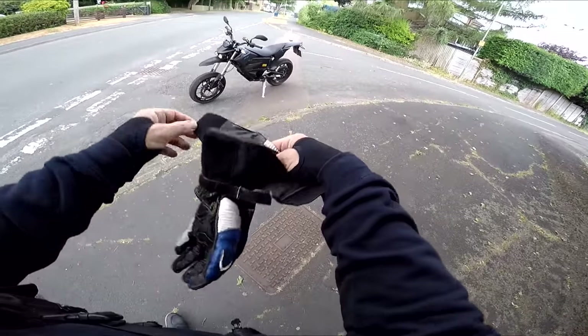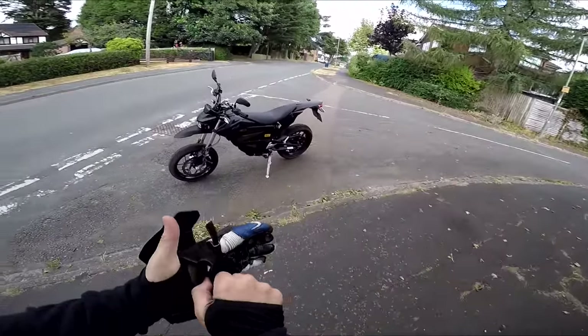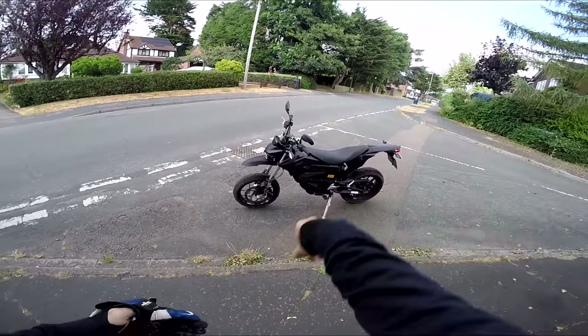Welcome along guys. I normally say I'm riding something a bit different today — well, today I really am, because I am sampling my first ever electric motorcycle.